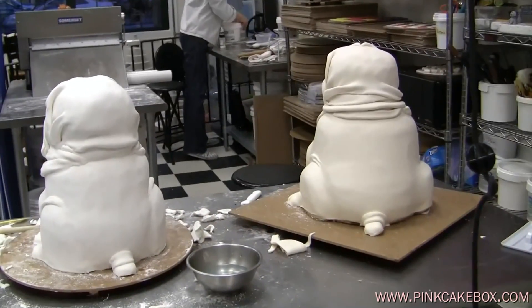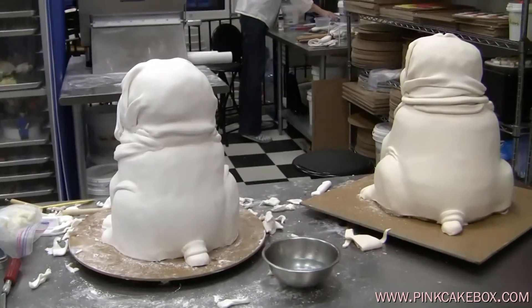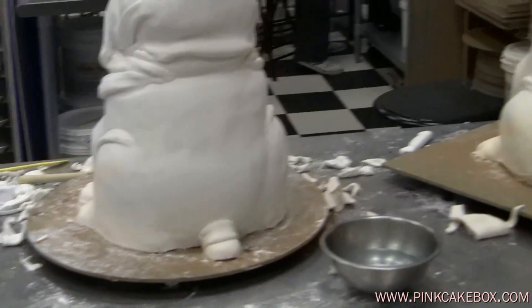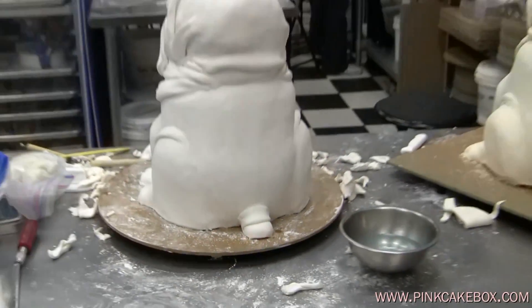Now we have covered them with fondant, and I just have to show you how cute they look from behind. Look at their cute little tails. I have a strange infatuation with animal bums, I guess.